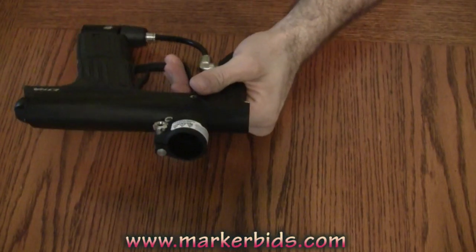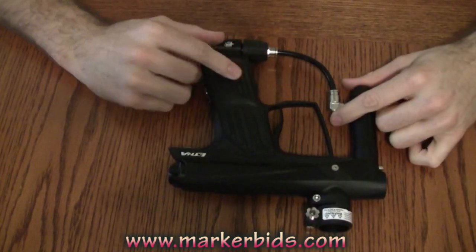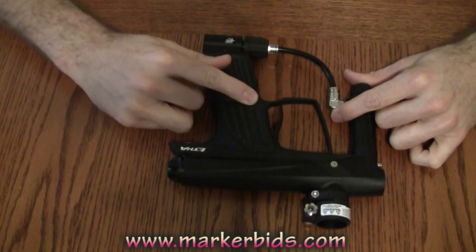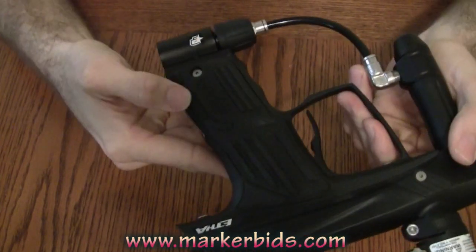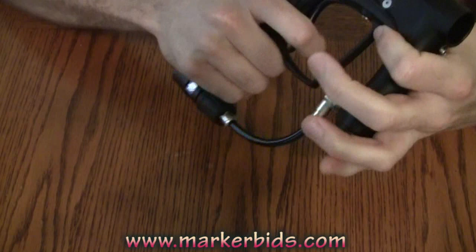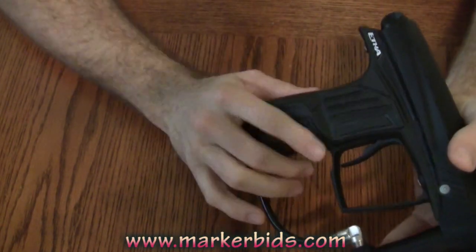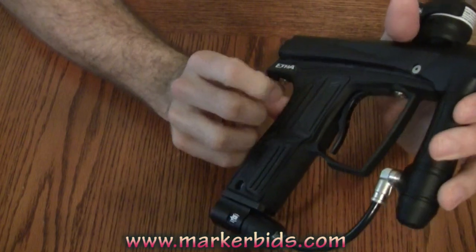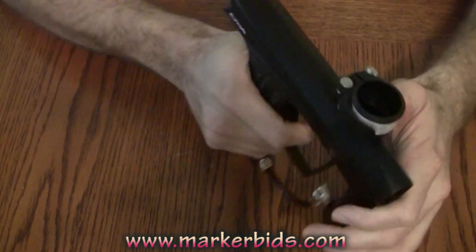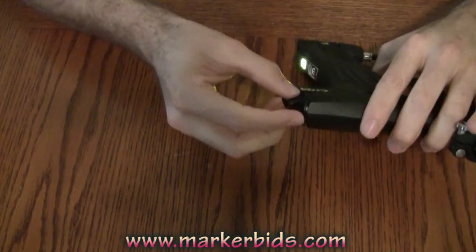Something I want to show you — at first glance it appears the grips are all plastic, but that's not the case. There is a plastic base at the bottom, but these raised ribs you see here are rubber. So everything raised up is rubber, and when you've got it in your hand you're gripping rubber. Even if your hands are soaked, you're going to be able to grip this marker just fine.